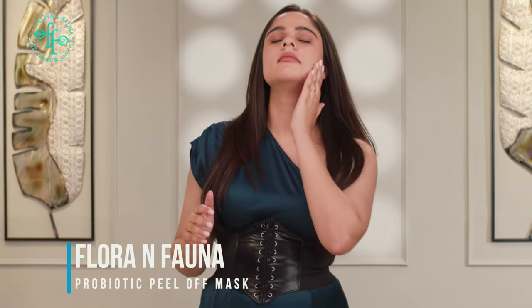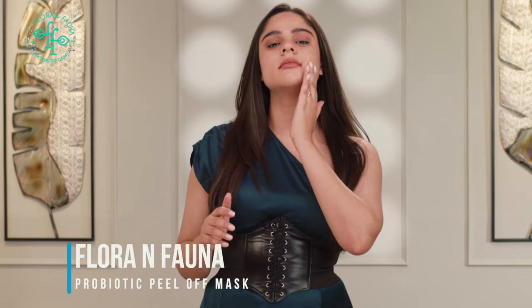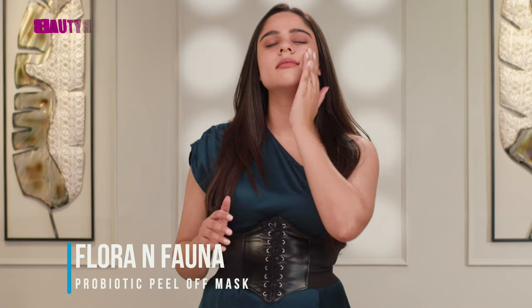So girls, go get your peel-off masks and apply. But how? Clean your face and apply a thin and even layer of the peel-off mask all over your face except for your eyes and your lips.